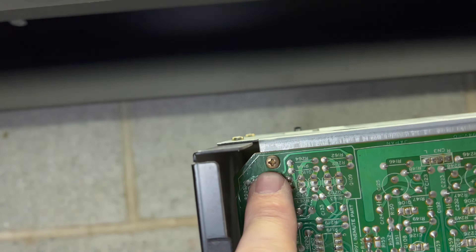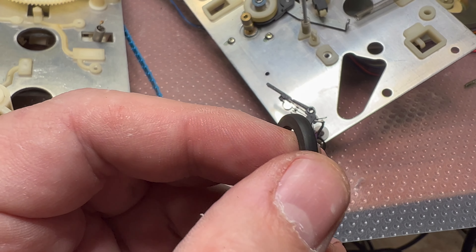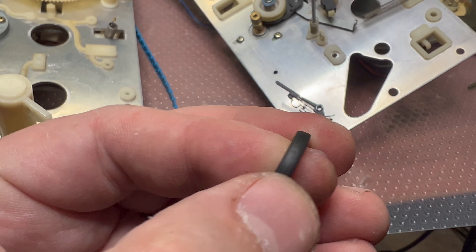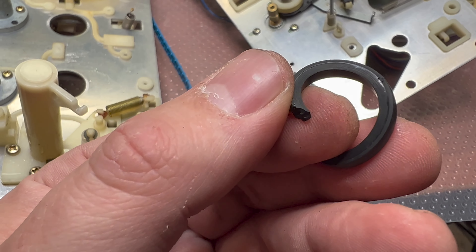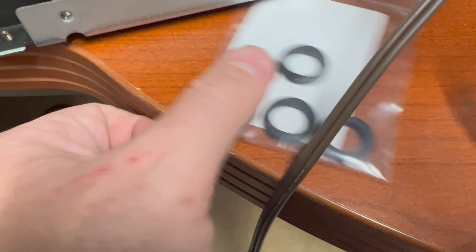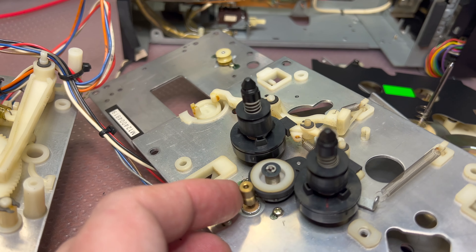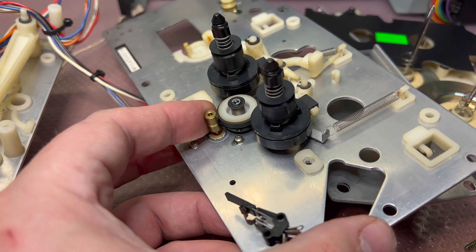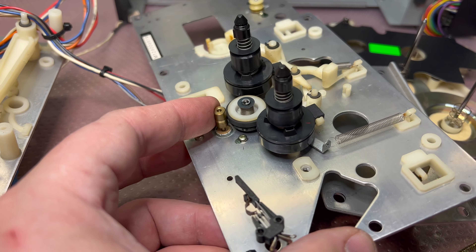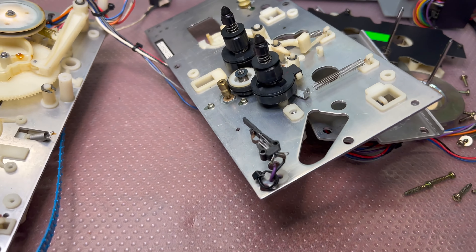Here you can see the old idler — I cut it off to remove it easily. You can see it's already rounded, worn, a little plastified and hard. But it's time — I'll be replacing it; I have a bunch of new ones available if you need replacements. Now a new idler is installed and rotating. The reel tables are installed with brakes engaged, so they don't spin freely — but as soon as brakes are released, they spin fine.